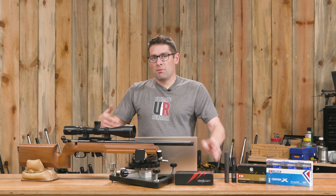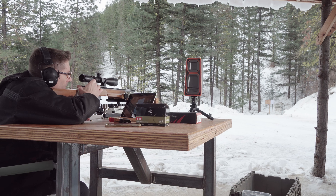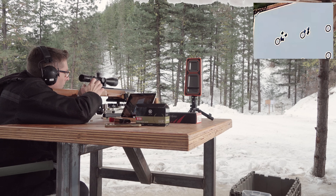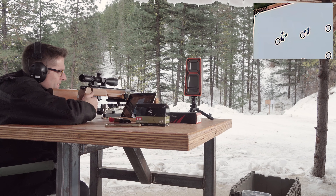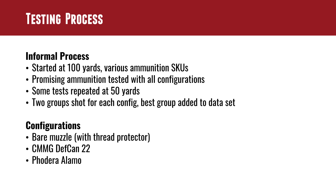After the 100-yard shooting we were able to put together a temporary 50-yard range, so we shot some of the same ammunition at 50 yards. Not all tests are the same between 100 and 50 yards, so it's not a scientific test — we'd need a lot more data sets, probably 10-shot strings and at least five to ten strings per configuration of ammo and muzzle device. But this was more about what happens if you just go out and do it. We ended up shooting two strings for each configuration and taking the best group from those two strings to compare results.